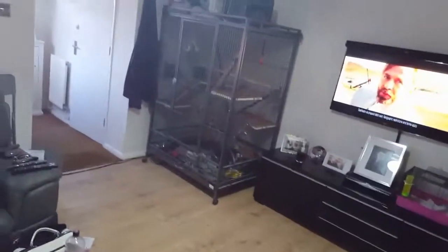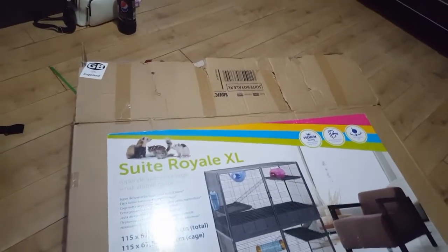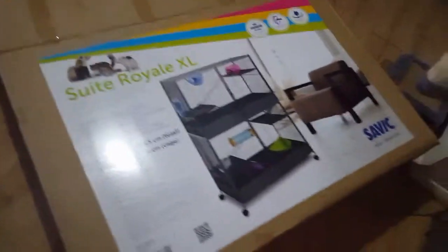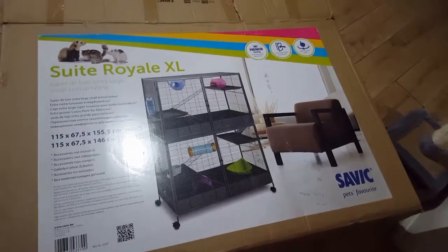It's the larger version of the Savick Royal Suite that a lot of people keep their fancy rats in. We've gone for the bigger version because the pouches obviously need a bit more space. It does cost a bit of a hefty sum, but we think they're worth it. So I'm going to begin putting this together.